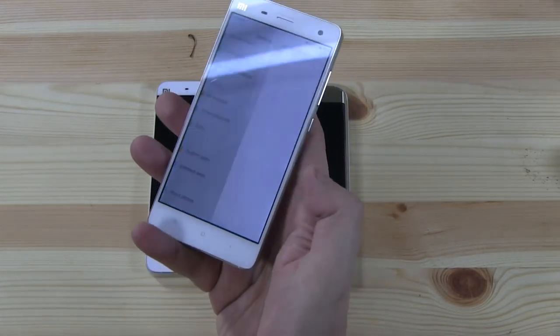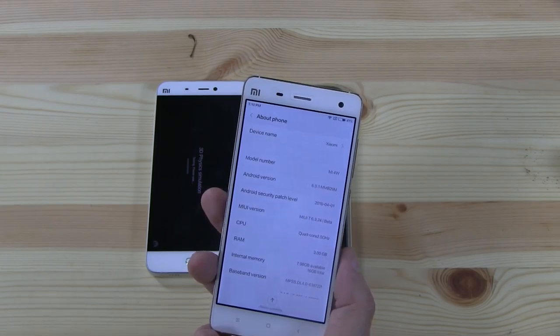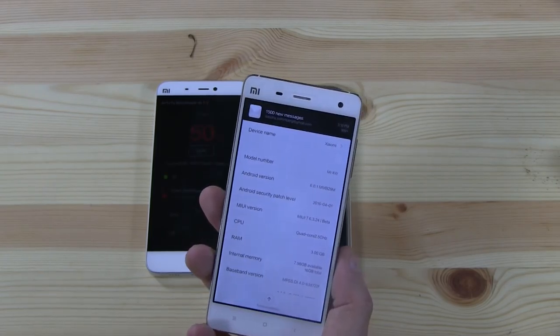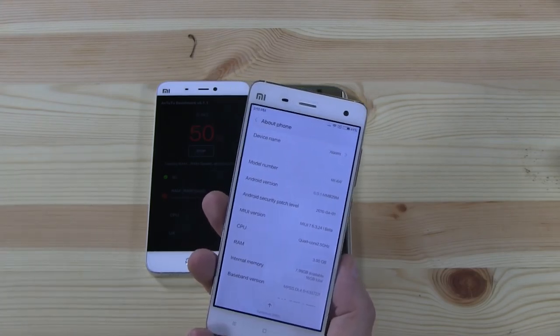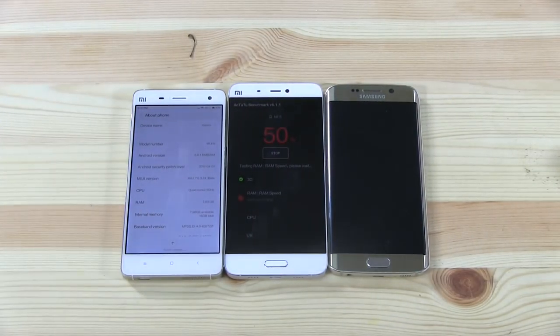Let me also fire up the Mi 4 just to double-check its latest release. This one is sporting Android 6.0.1 and running on MIUI 7.6.3.24 Beta — those MIUI version numbers are something else. But it gives you an idea of how supportive Xiaomi is with the latest Android: a device almost 2 years old still getting the latest launcher updates and the latest Android release.